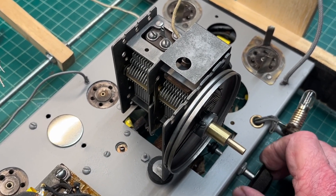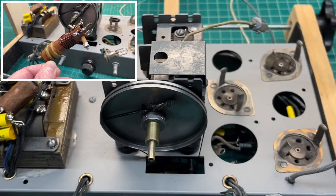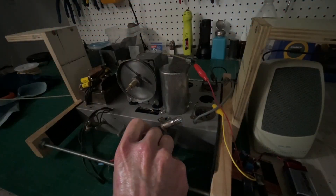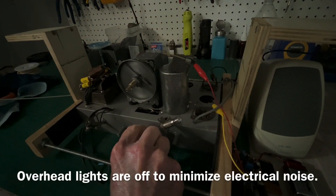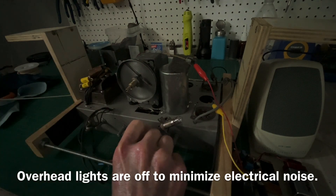I got it back on the chassis. Next up, I'll move over to the antenna coil and get that placed back on the receiver. Just using my front-end tester to confirm I've got the antenna coil connected correctly back to the band switch.